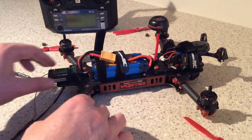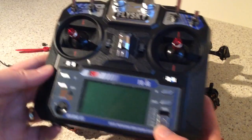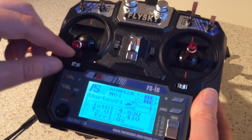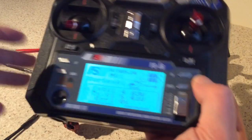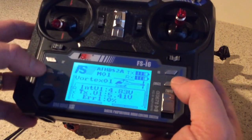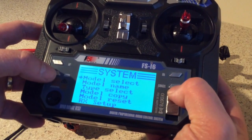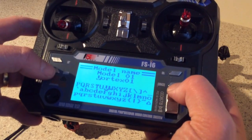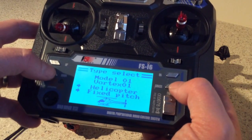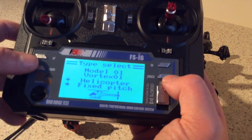That's the setup work done on the quad, but the other important thing you've got to do is program the transmitter and receiver to behave correctly for the Vortex. Put all the switches in the up position and the throttle in the bottom position — very safety conscious. Press OK to get into the menu and go into System. I did change the model name to Vortex01 — you don't really need to do that but why not. I've also set it to helicopter fixed pitch. I tried it with airplane/glider and that still seems to work, but helicopter fixed pitch worked fine for me.